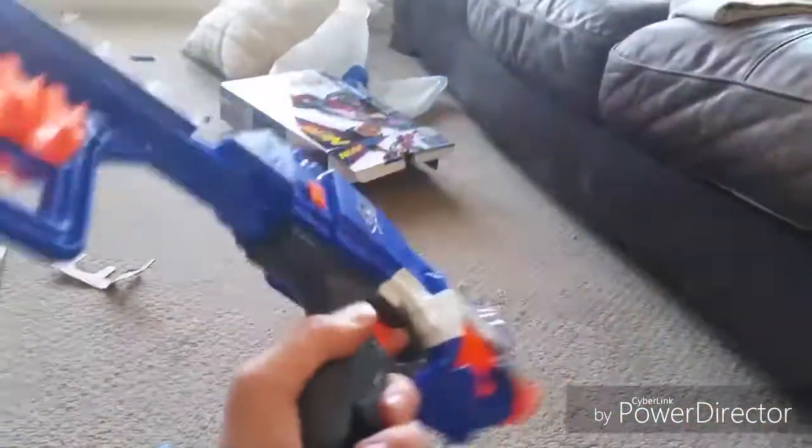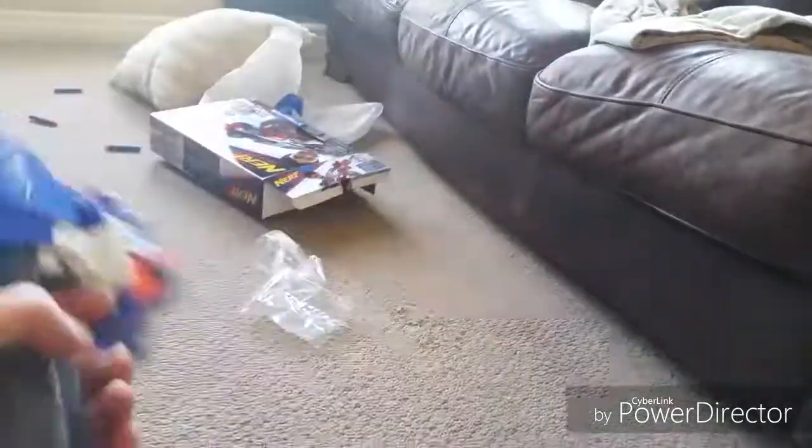If you guys enjoyed this video, my unboxing on this sick Nerf gun — really cool, oh my gosh guys, it's amazing. It looks like a mini M something.